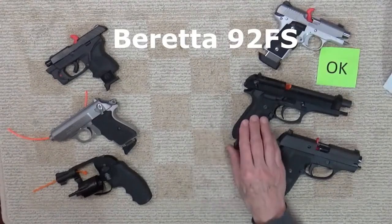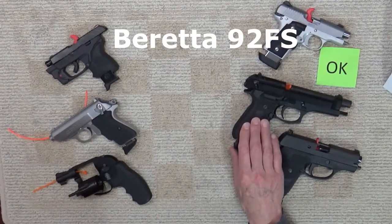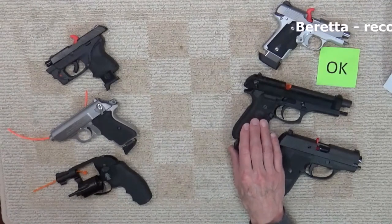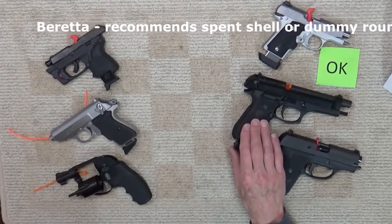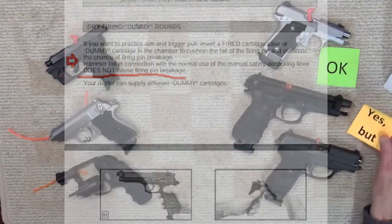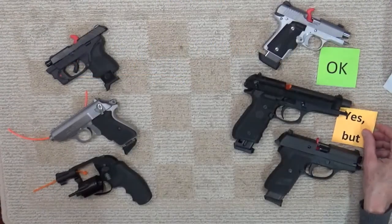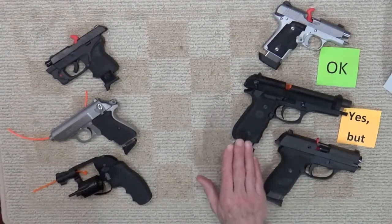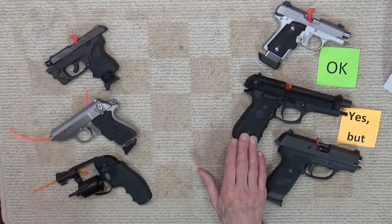Here's a surprising example: the Beretta 92FS 9mm. Thousands of military personnel have trained with the Beretta M9 using dry fire as part of their training. But according to reports, repeated dry firing can lead to firing pin breakage, so according to Beretta, extensive dry firing is not recommended. Is that a yes or a no? I guess it's a yes but in moderation. My son, who is military, says that although dry firing was part of training with the Beretta M9, it was not extensive.